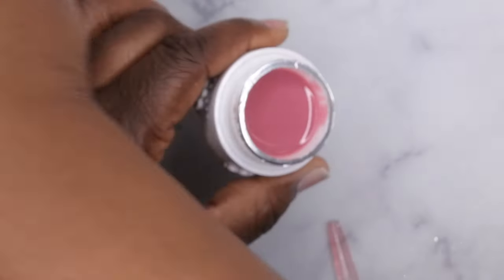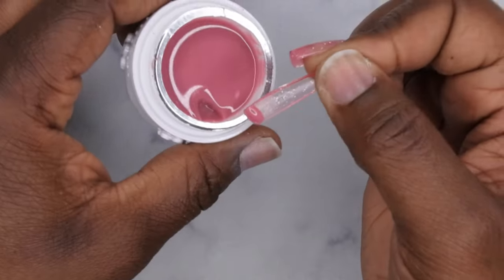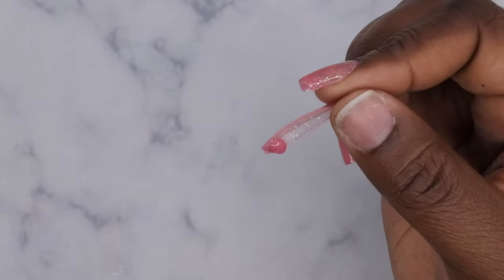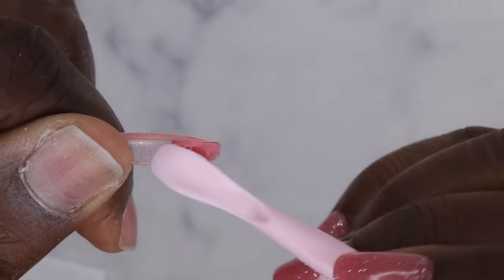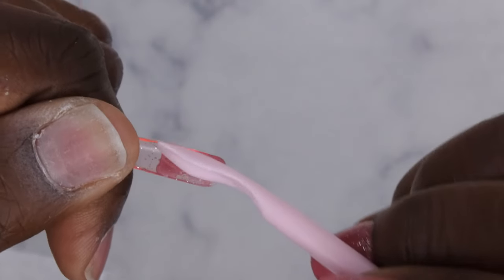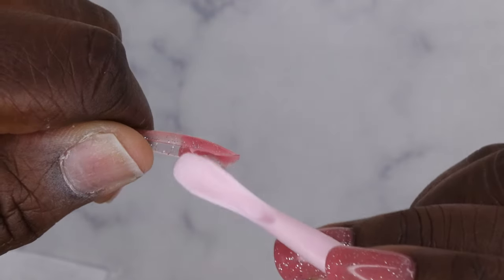Next you go in with your bubble gum gel. What I really like about this product is that all you need to do is scoop it out of the container — you don't even need a brush. Because I plan on using the bubble gum gel as the color for my nails, I'm going to put just slightly more in there so it goes long enough. Just spread that product all the way to the inside; I'm going up a little higher than I need to because I want to use that as my nail color.